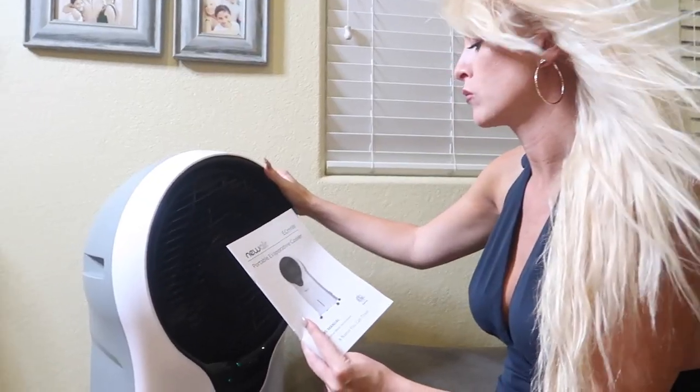Listen, Hannah. We need to talk. About what? We can talk about this new NuAir EC111W. Don't be silly. What about it? I caught you dancing with the fan.